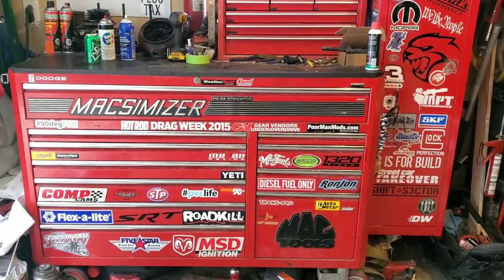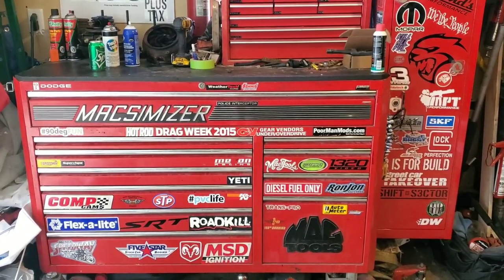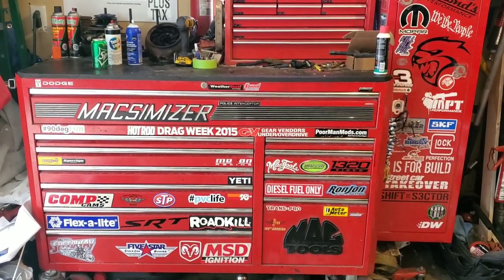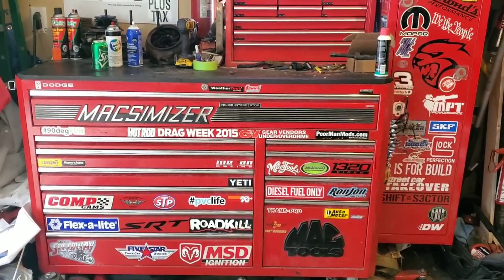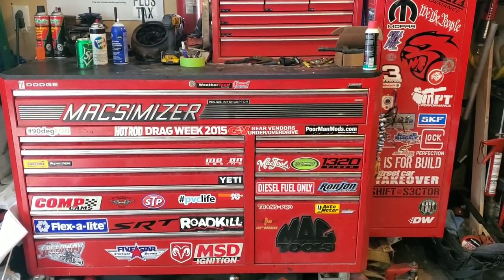I have some stuff on the shelf we'll cover, and then we'll go through what I keep in here. It's a mess — not much I can do about it. We have really limited space in the garage, so this is what I'm stuck with for now until we can get some better organization going.